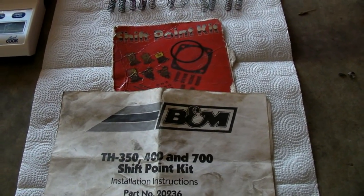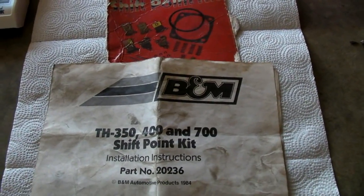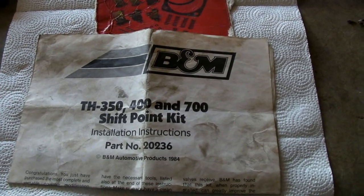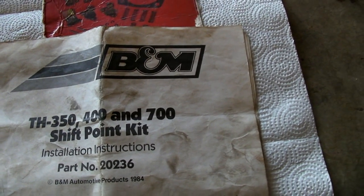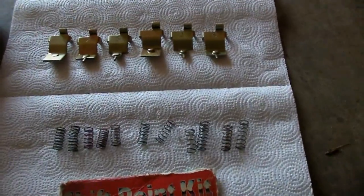I'm going to do a little video on how to change your shift points in your automatic transmission. This kit I have from B&M will change the shift points in a Turbo 350, 400, 700R4, and 4L60, as long as it's not the electronic version.